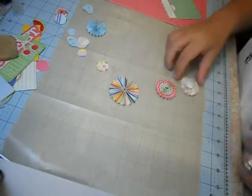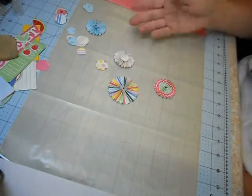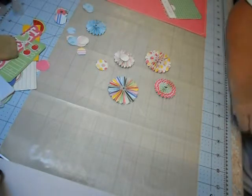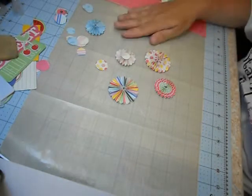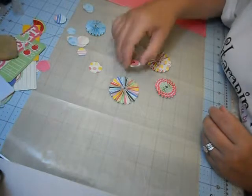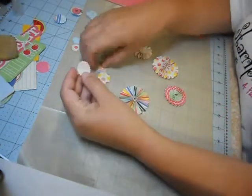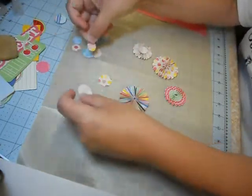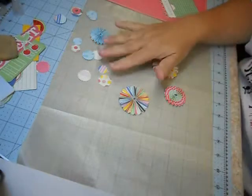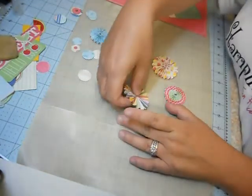And there you have it! I would highly recommend purchasing this die — it is awesome. Look how easy that was. I can make hundreds of these for cheap instead of paying four or five dollars for six pre-made ones. When you have the right tools it's a snap. You can also layer these little pieces — it's really popular to have geometric things on your layouts and cards. You could pop them up with a dimensional, layer them, or put some glitter in the middle.